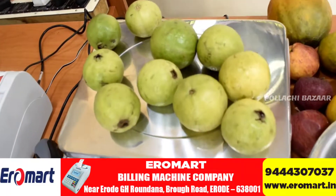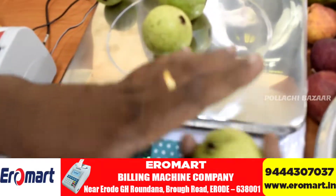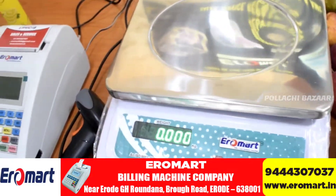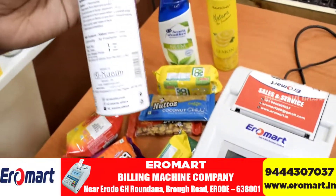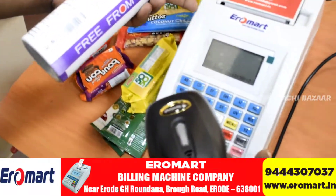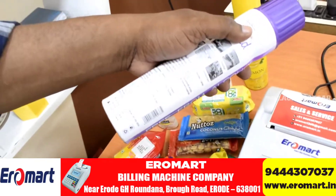Now we put that on the dining room. We are moving the entire scale. If you want to add data to the weighing scale, you can add it. You can also add packed items. Now you can add the barcode scanner to the billing machine.